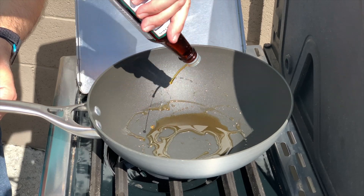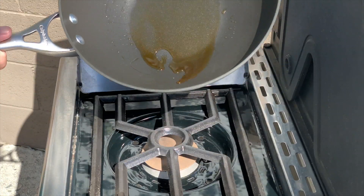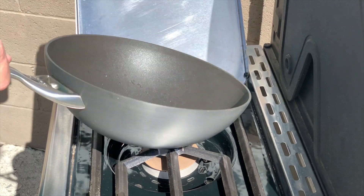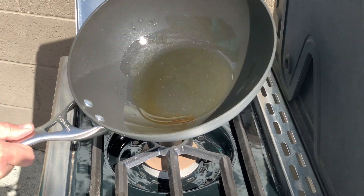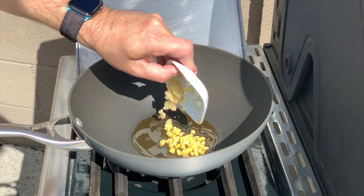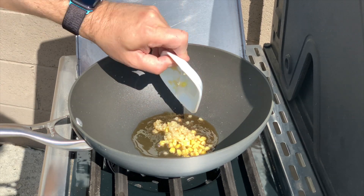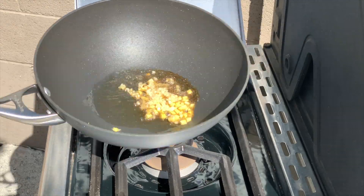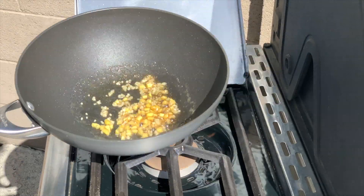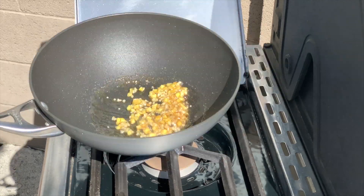In a wok — because that is the only way to make stir fried veggies — add two tablespoons of sesame oil and swirl to coat around the wok. Then add in one tablespoon of diced ginger as well as two teaspoons of minced garlic, and let this simmer to the point where it sends a beautiful fragrance.